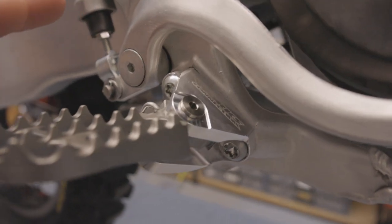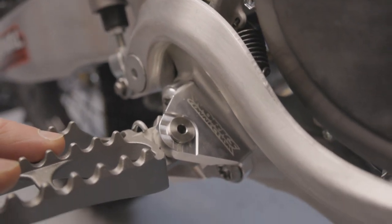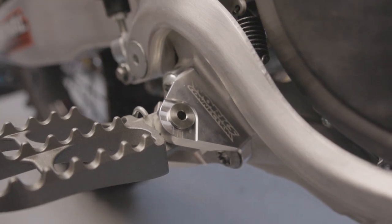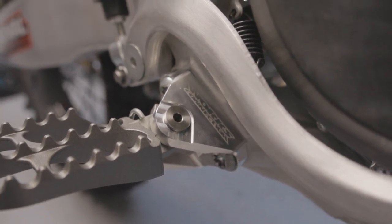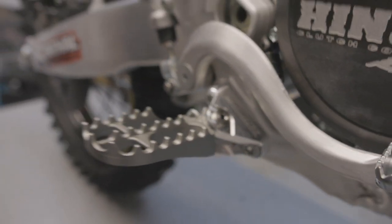They're designed to work with the stock Yamaha pegs, they also work with the pro pegs that we sell, or any other aftermarket foot peg. These peg mounts retail for $199.95 for the set, and we will have them available June 1st.